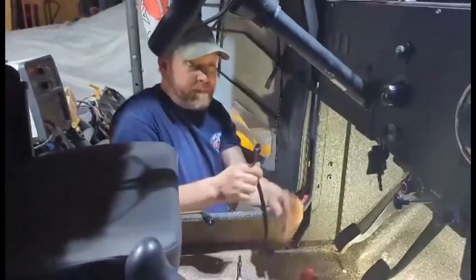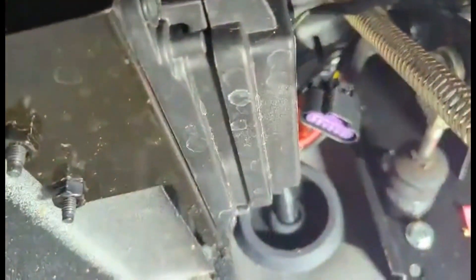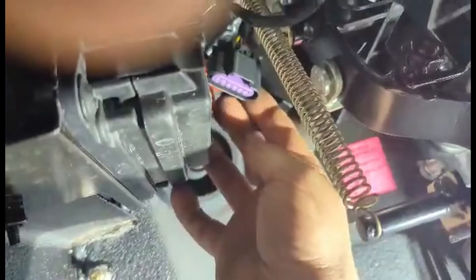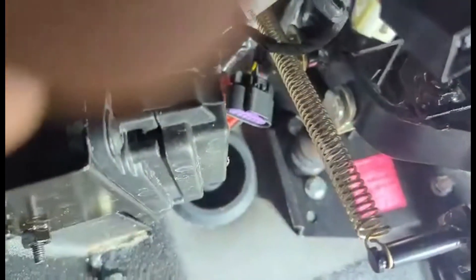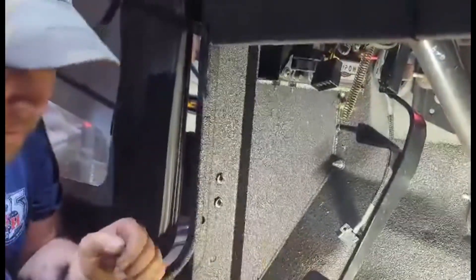First, we're going to take this connection here — let me grab the camera — there's a connector up here, which would be the middle of the screen, this little purple guy. All we're going to do is add them together. It's literally just like that — it was already dangling there waiting to have this plugged in.